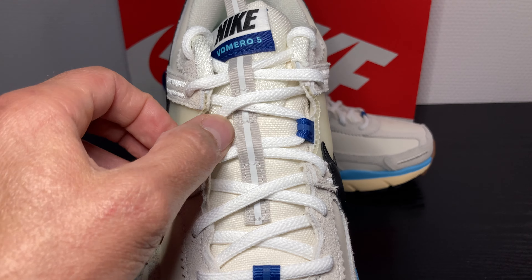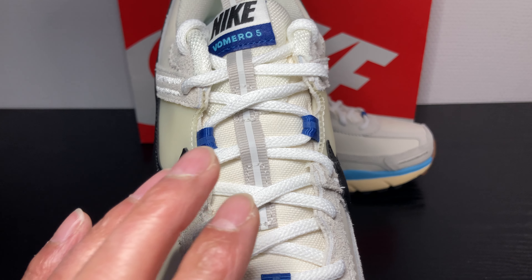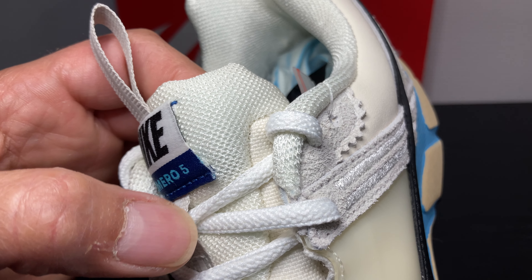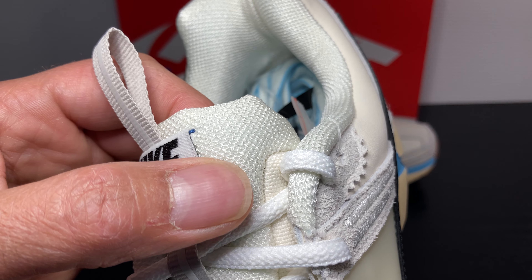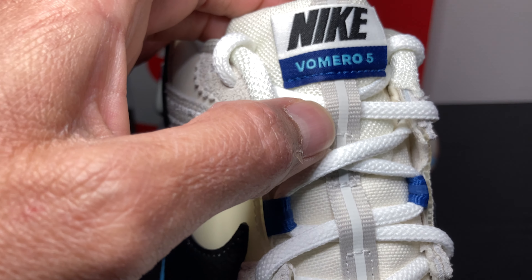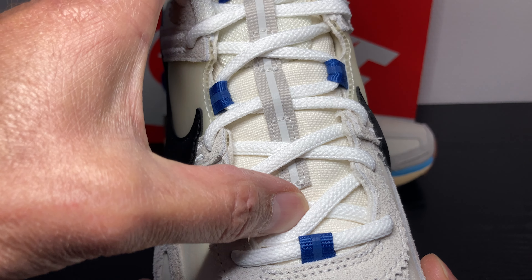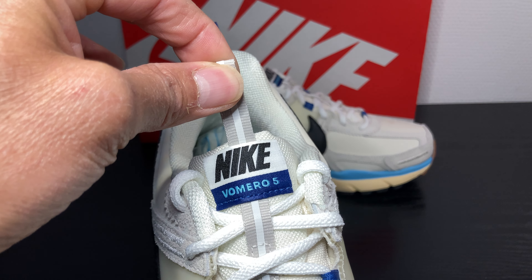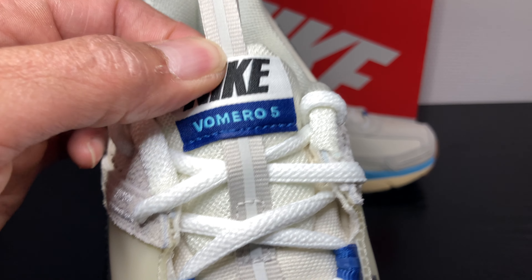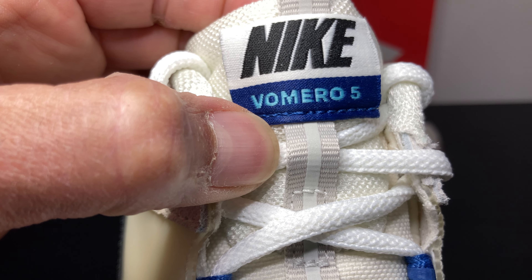You've got one, two, three of those royal blue lace hooks. Nice crispy white laces. The tongue is not white — it's a little bit off. You can see the difference between the laces and the tongue. It's a softer, old white. The pull tag itself is half white, half royal blue, with Nike text in black and underneath a light blue Vomero 5 text.